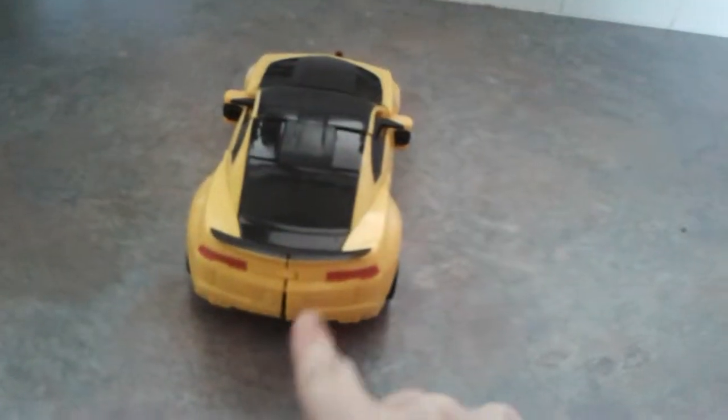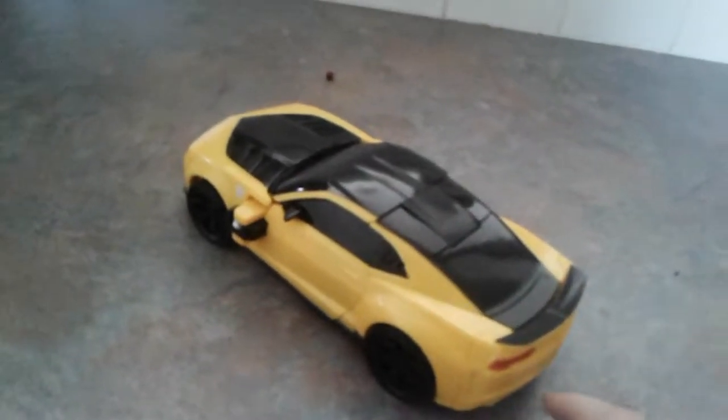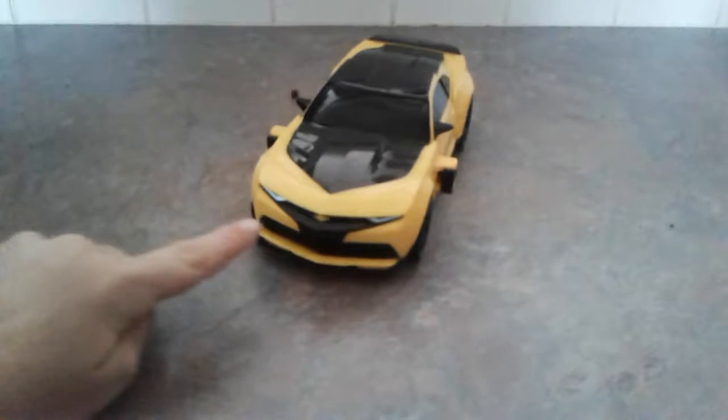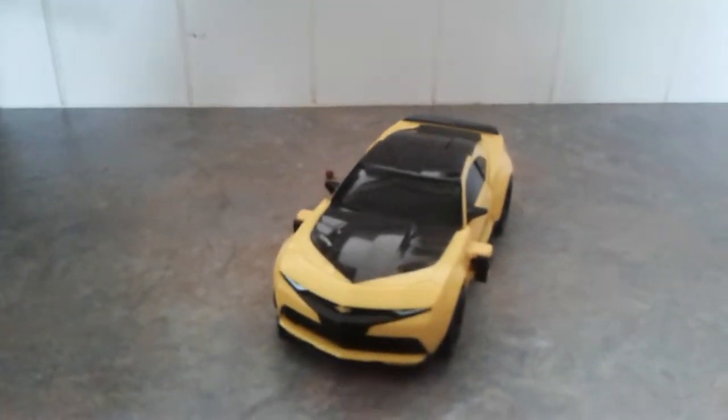He's got a Chevy logo, some weird pair of lights, and he's got his Age of Extinction version styling. But the black parts have been remolded. So let's get down to the transformation.